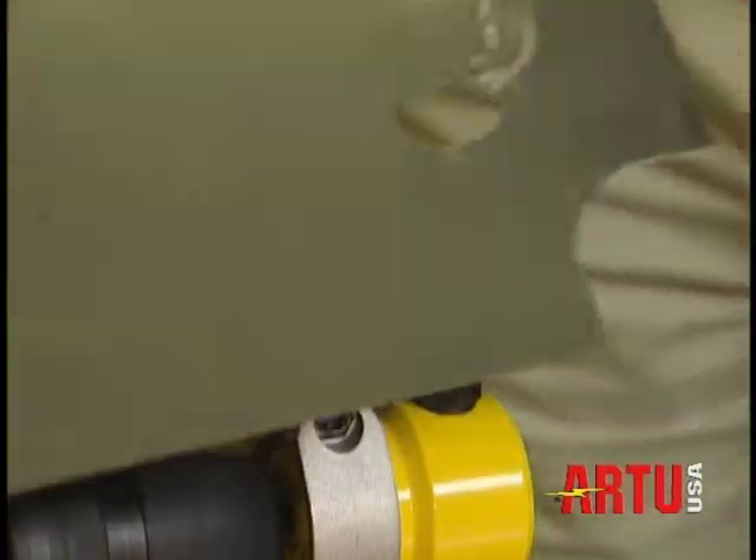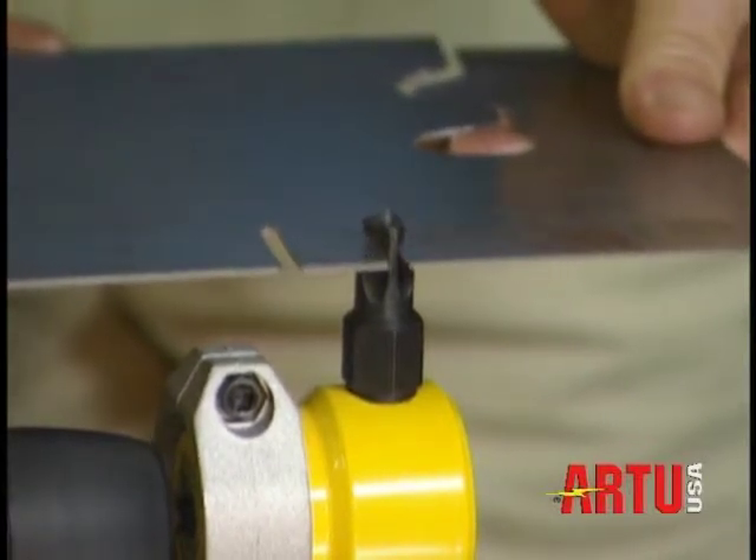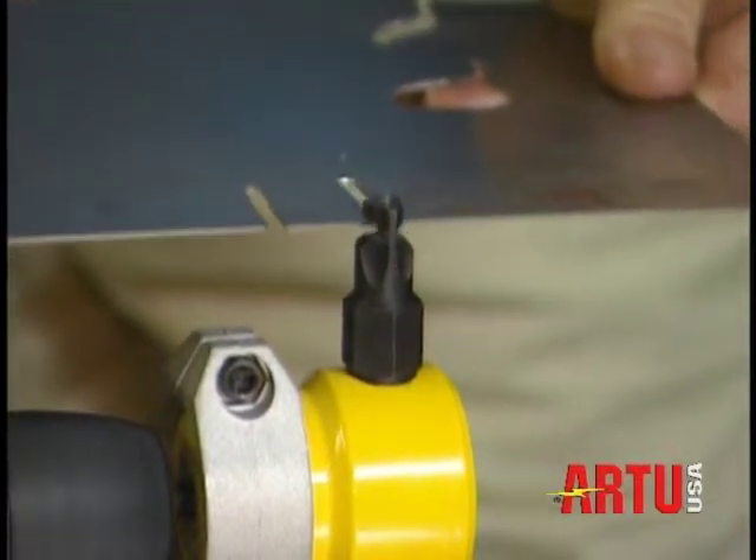With a pre-drilled 12 millimeter half-inch hole, most shapes can be easily removed. Cutting at a rate of five feet per minute, with a drill speed of 2500 revolutions per minute.